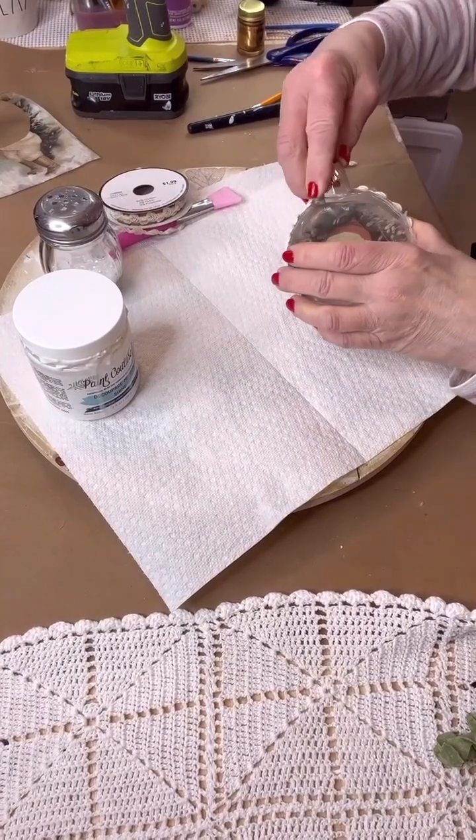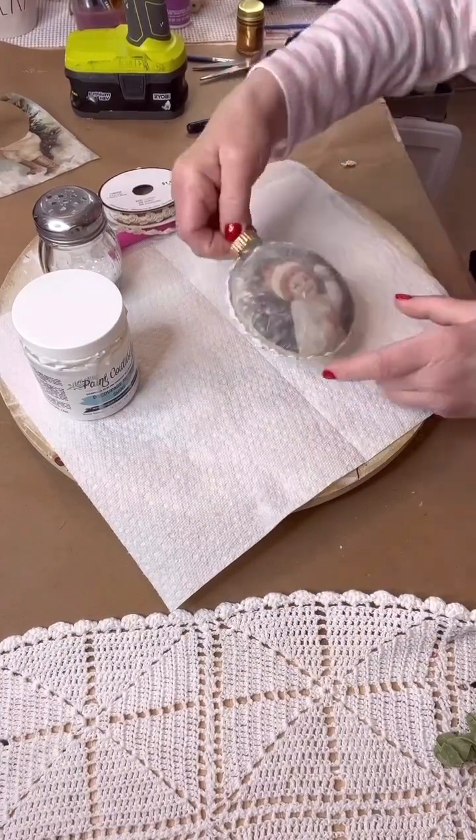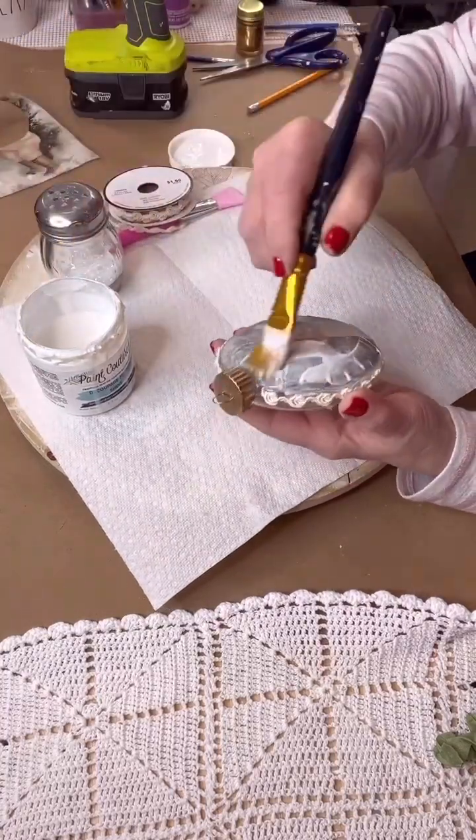Now put back the top of your ornament just like so. And now we are going to be adding some diamond dust to the back — this is going to make the whole thing glitter and shine.